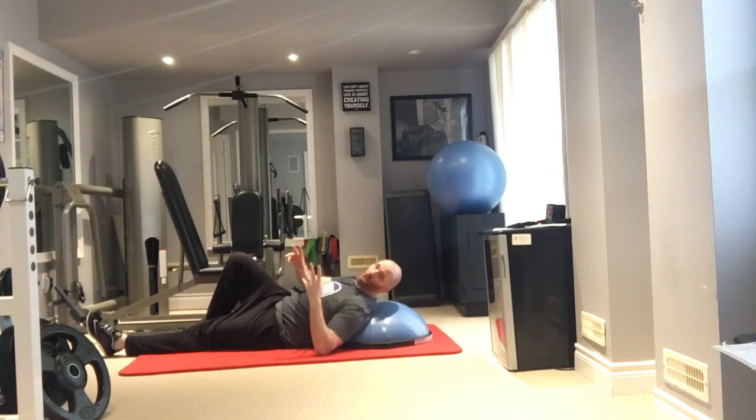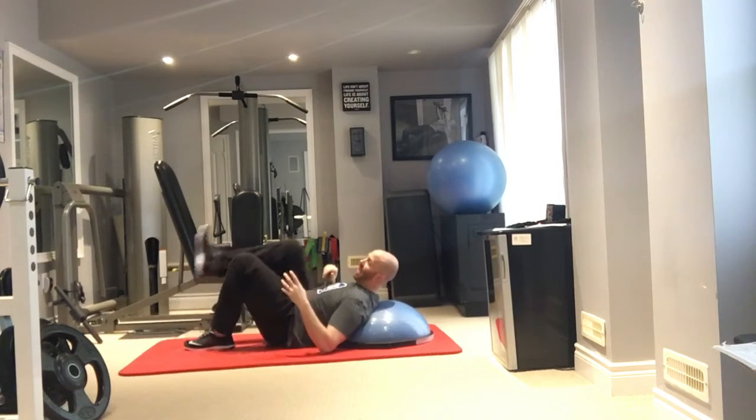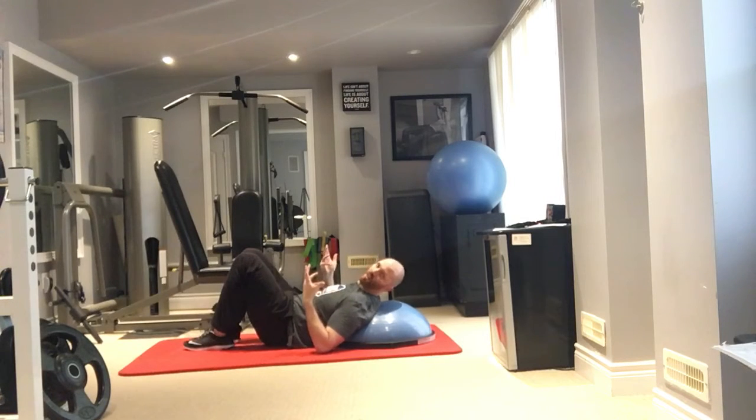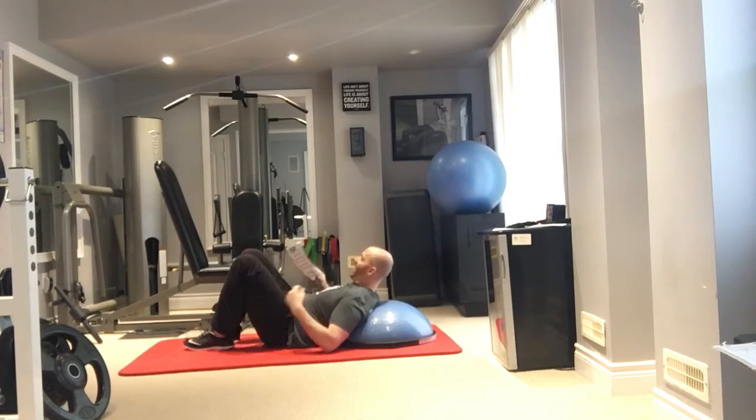If you don't have a BOSU ball and you're at the gym, just do the single-leg press machine as your alternative. If you're doing this at home without a BOSU ball, put a pile of pillows or cushions under your head and shoulders.